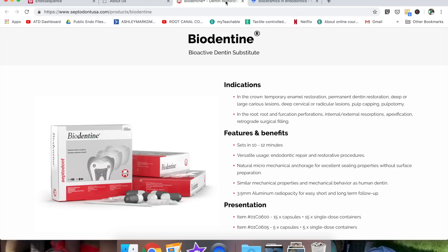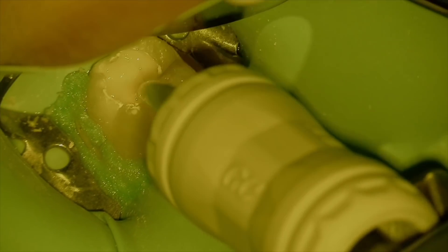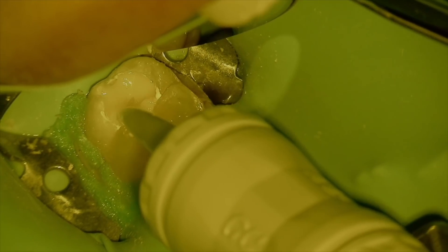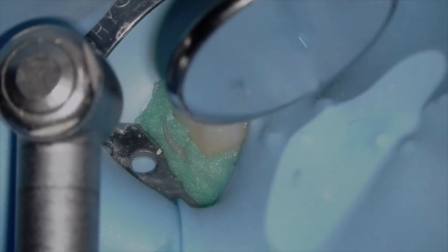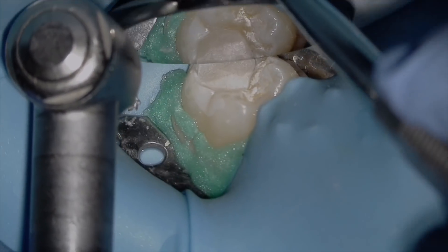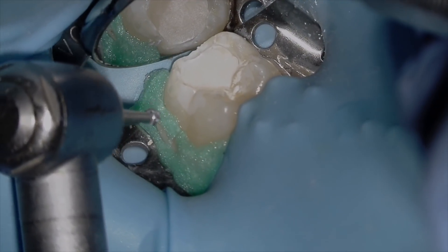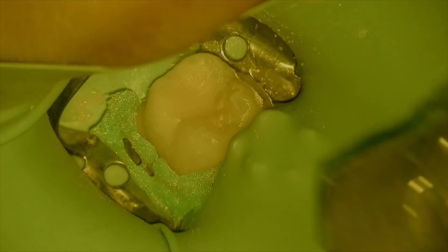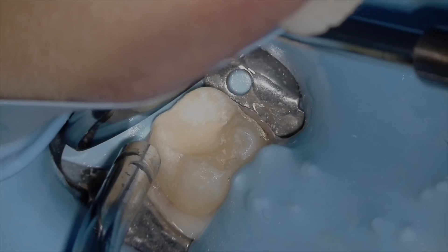Biodentine is another option I've not had any experience with, and the literature does note good outcomes with it as well. Materials will change throughout time and a quick Google Scholar review can help you decide what product to use for these types of procedures. Because this patient lives approximately an hour away, I elected to use a resin-modified glass ionomer such as Fuji 2 as a base and then cover it with a composite restoration. RMGI chemically bonds to tooth structure and I'm really looking to make a super seal to ensure no bacteria make their way into this healing pulp. And we're just finishing up the composite restoration — voila, we're done.